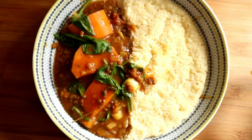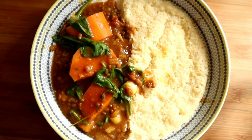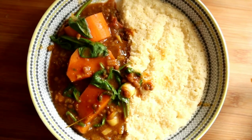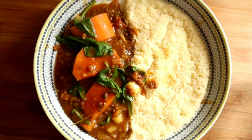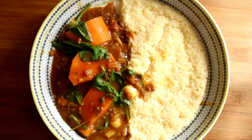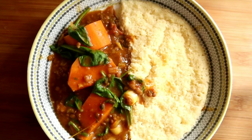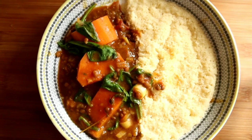And that is the vegan Jamaican sweet potato curry with couscous. You don't have to have the couscous, especially if you're on a low-carb diet — you could have it with broccoli or just on its own. Because this is a cheat meal for me today, I'm having it with couscous. This is a great meal for meal prepping, so definitely give it a go and let me know what you think. Thanks and subscribe!